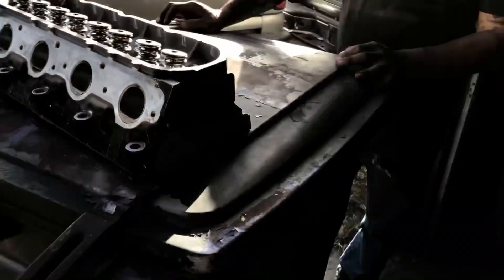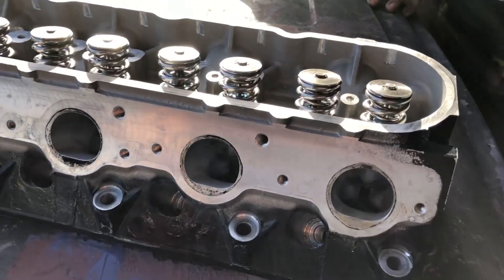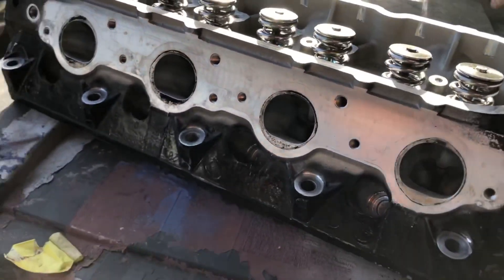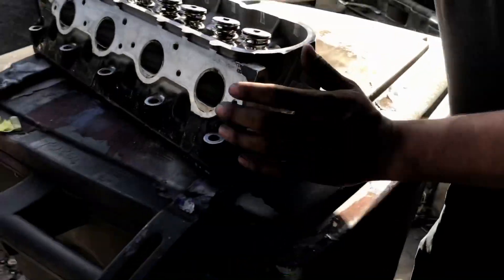So these already have the double spring installed. He put the new valve seals and the titanium retainer on it. So this was a Texas Speed spring — matched with the cam. Tell me a little bit about what they did at Hooper.